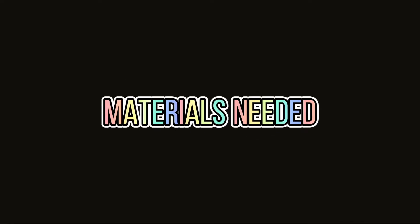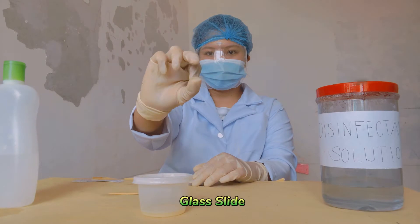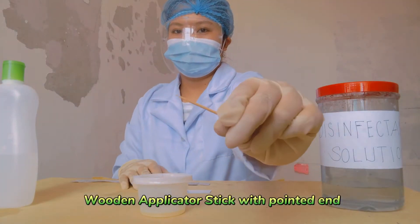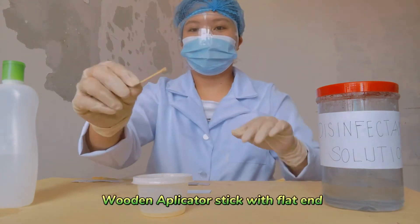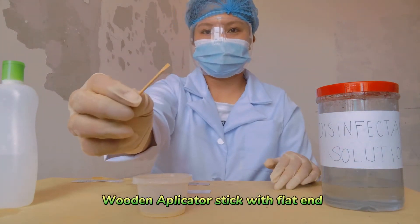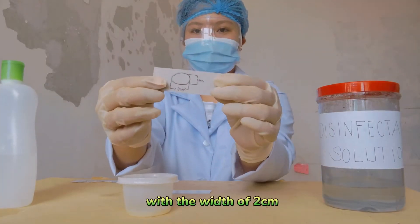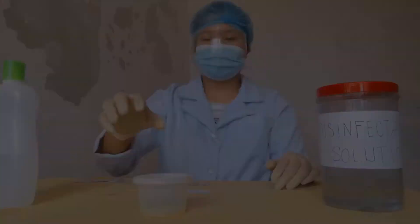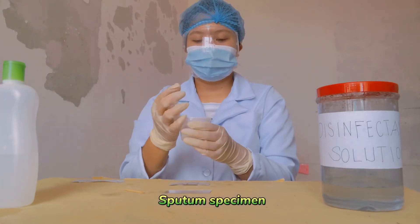Materials needed: glass slide, wooden applicator stick with pointed end, wooden applicator stick with flat end, template of smear with a width of 2 cm and 3 cm length, and sputum specimen.